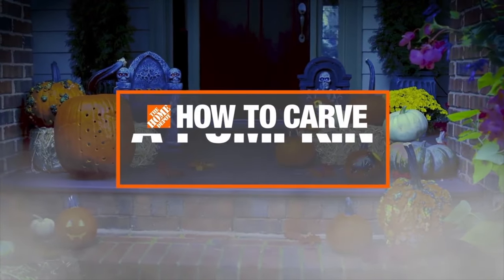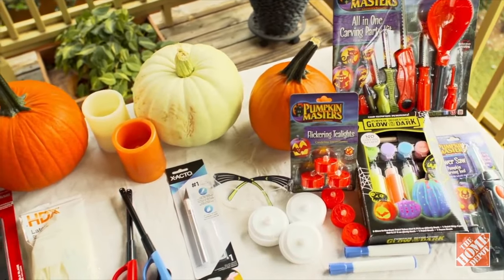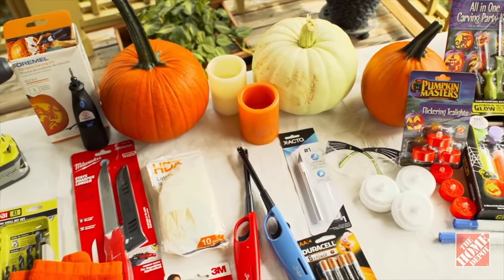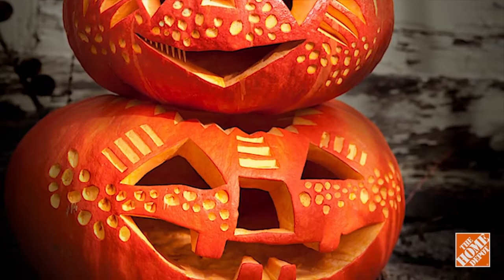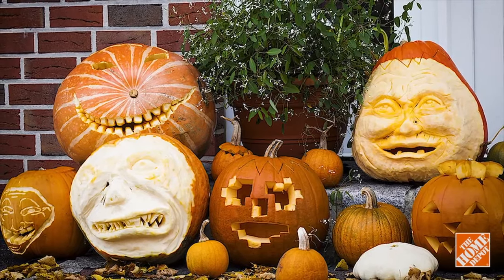Looking to excite your neighbors and trick-or-treaters this Halloween? The Home Depot's got simple, spooktacular jack-o-lantern ideas that you can create using a pumpkin carving kit and other tools and materials that'll be covered later. This project can be completed within a few hours depending on the size and number of pumpkins you're designing.